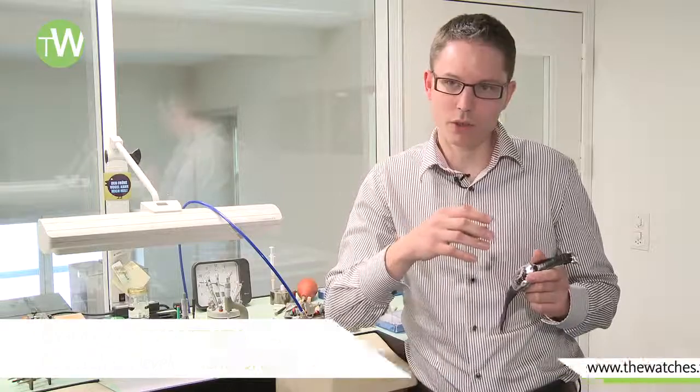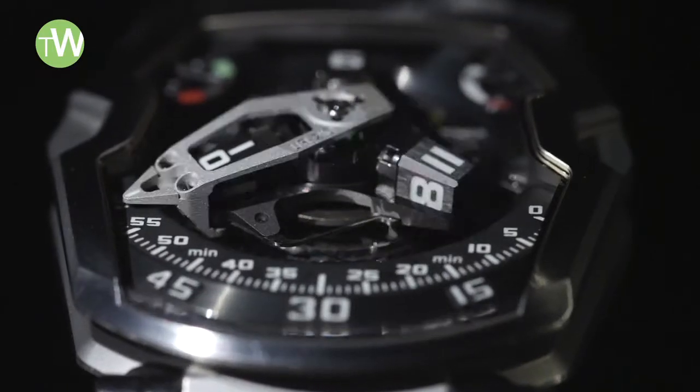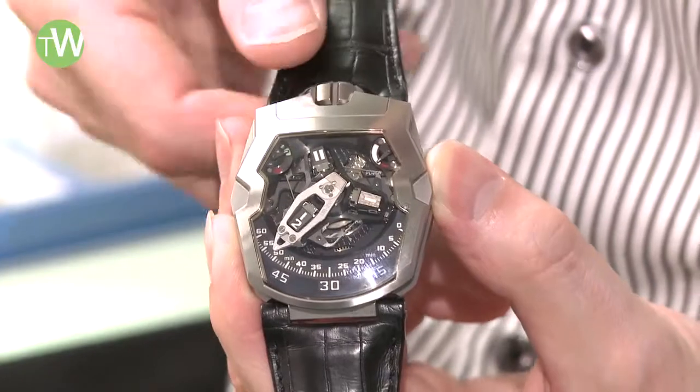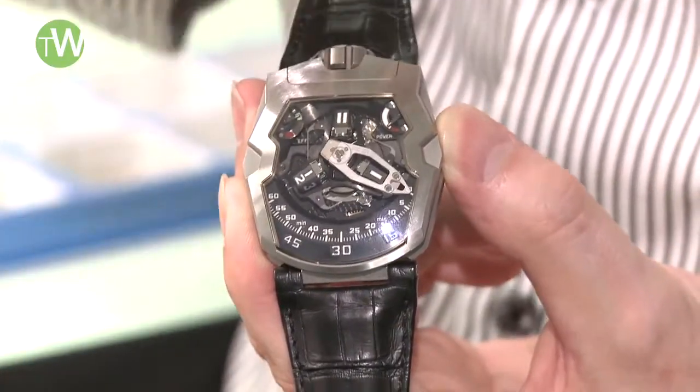We are launching the 210, our latest model. The idea was really to focus on the very big minute hand, and with the retrograde minute hand you get an instant movement which is eye-catching. If we do the hand setting, you see now it's 12, 55, 58, and at 60 it will jump back.